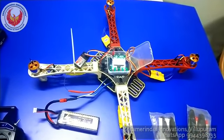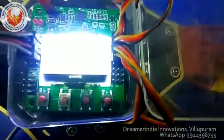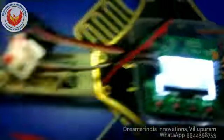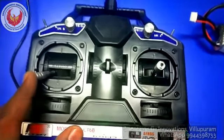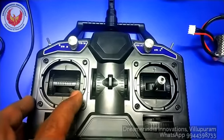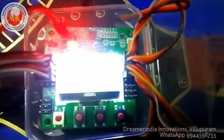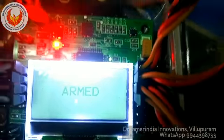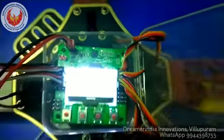I am going to disarm the quadcopter. For disarming, I move the throttle to the rightmost position — the quadcopter is disarmed. Moving the throttle to the leftmost position arms the quadcopter, and moving it to the rightmost position disarms it.